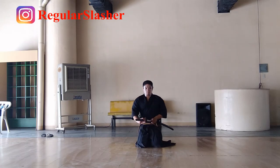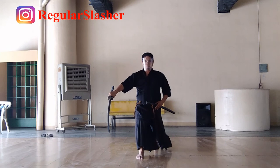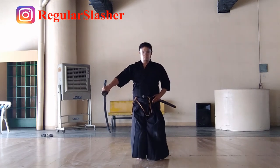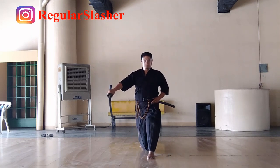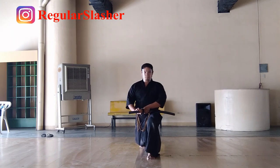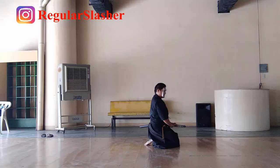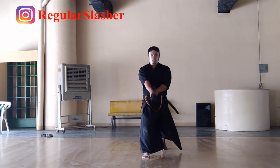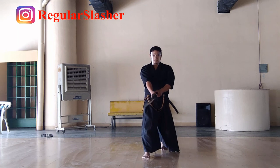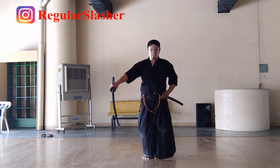Apart from that, the physical distancing aspect of Iaido training is already given, because even without anyone telling you to practice physical distancing of three to four meters, the blade will tell you. Obviously, even before the pandemic, people had to instinctively observe about three meters of physical distance, and that enables them to practice undisturbed. The spatial reasoning is already there and observed — that's what sticks in my mind.